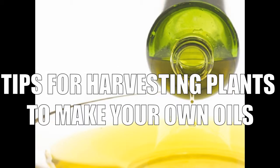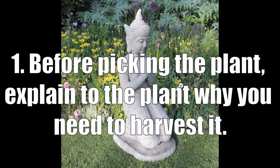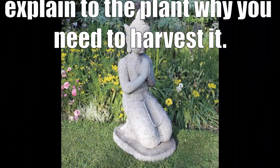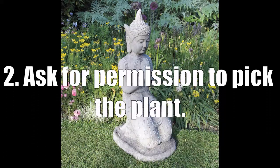Tips for harvesting plants to make your own oils. Before picking the plant, explain to the plant why you need to harvest it. Ask for permission to pick the plant.